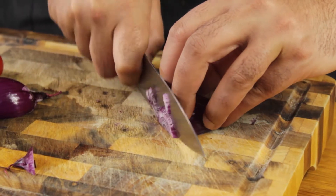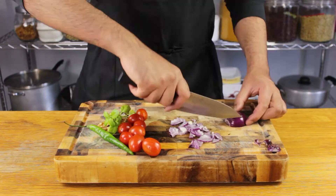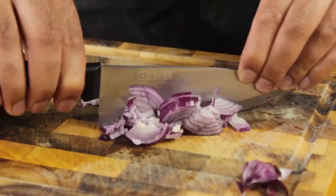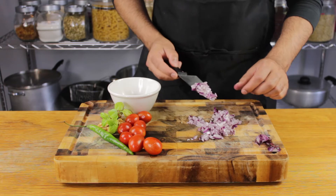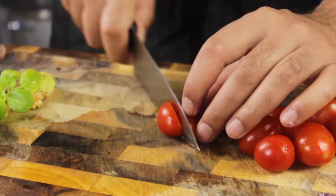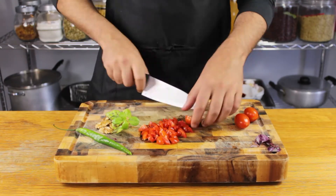Moving on to our other ingredients — finely slice a small red onion. If you don't have red onion, go ahead and use a standard white onion. Give it a nice fine dice before placing it in a bowl for later, then move on to the tomatoes.